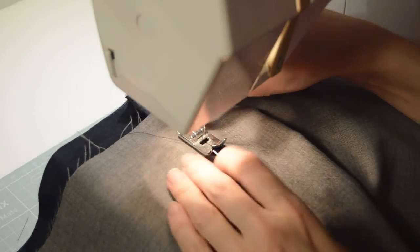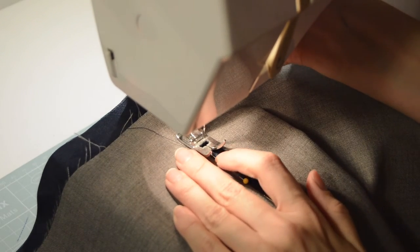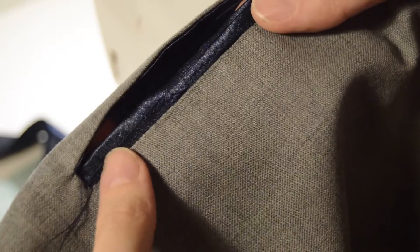To make sure it doesn't move, I pinned down the edge and made a seam as close as I could between the grey and blue fabric.